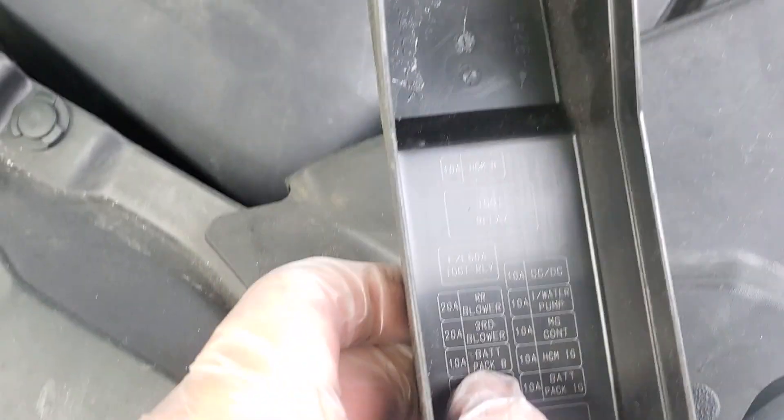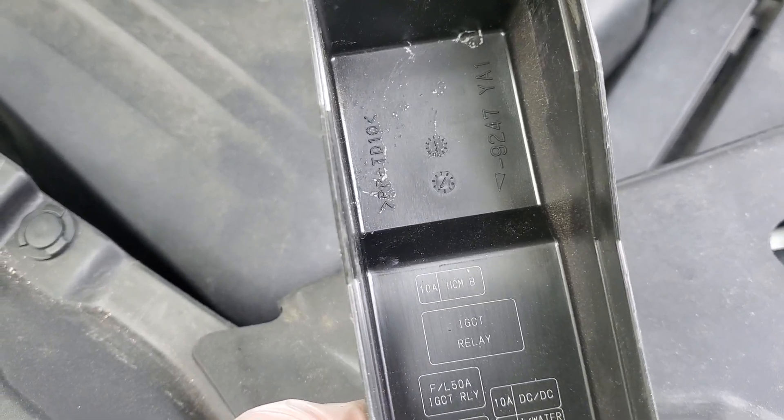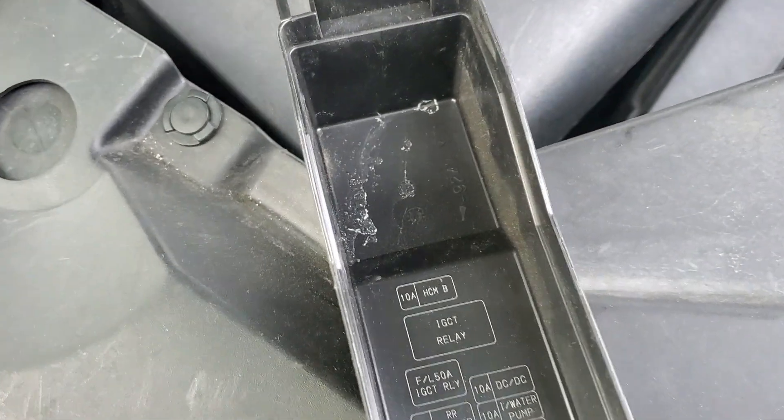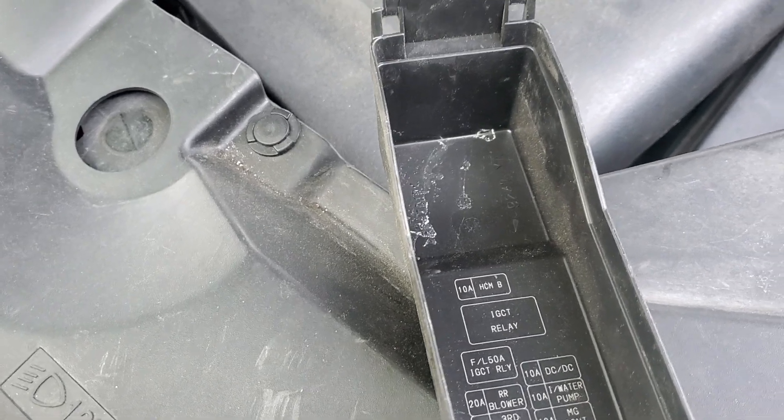So you guys can see the relays here. I think the IGCT relay is actually the main relay on the box — that's probably the main relay on the box. But in any case,